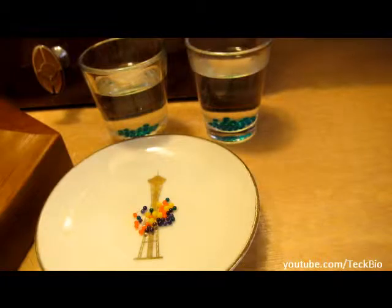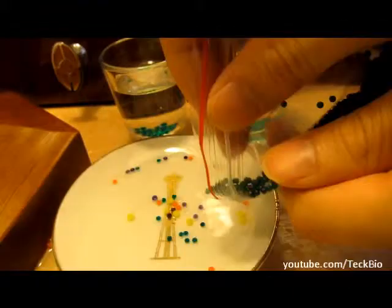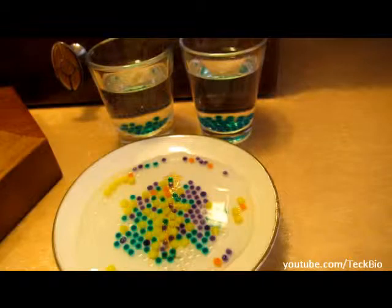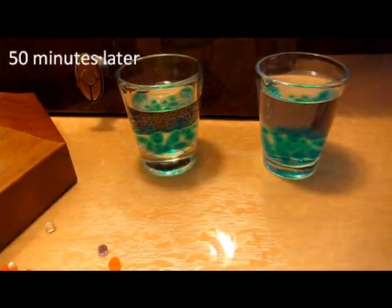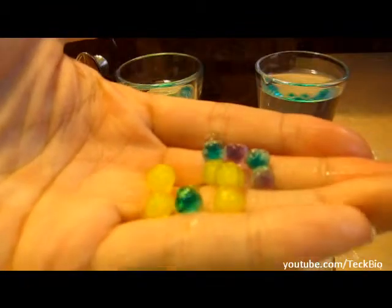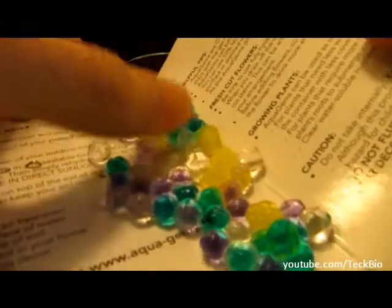These will grow in size depending on how big they are. I put a little bit too much on this plate here, so I'm gonna throw some out and put them on the sides. These are reusable — when they dry up, you can use them again. I'll put some of them out right here.